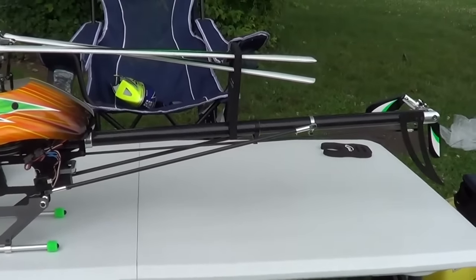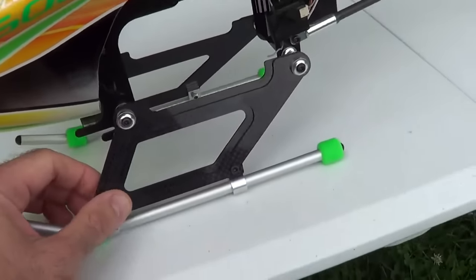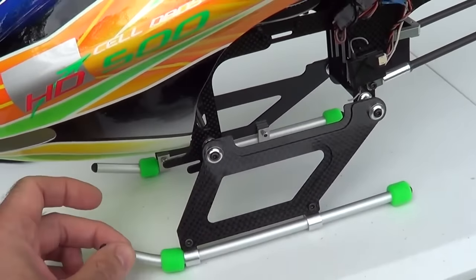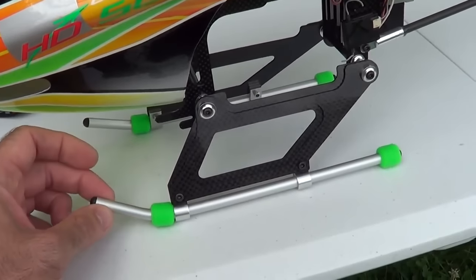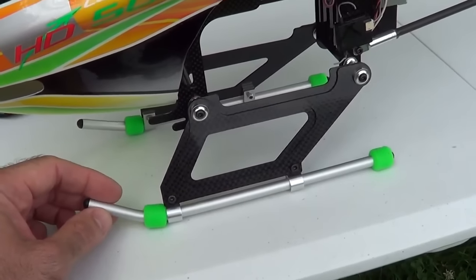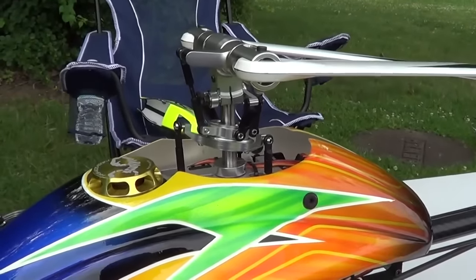It did come with a real carbon boom. The skid design, which we'll look at here, is very unique. It's actually got like a double plate design, and then kind of like a double plate of carbon fiber for strength. And then it has like an Align T-Rex type tube down here for the skid. The head was very nice, very good machining quality on the head.